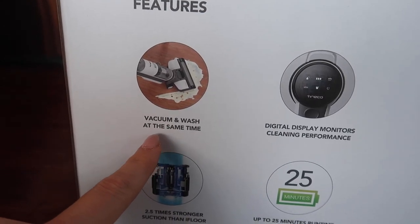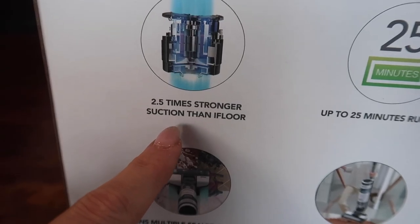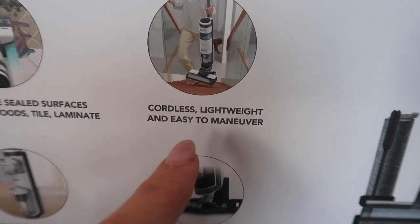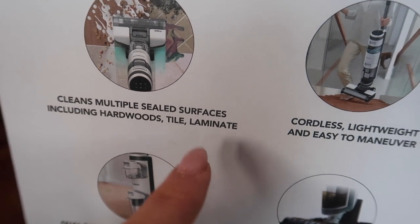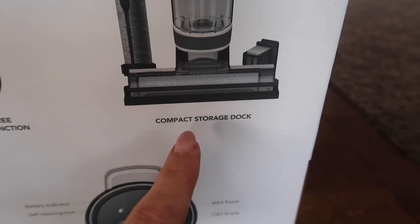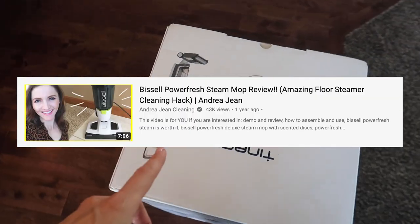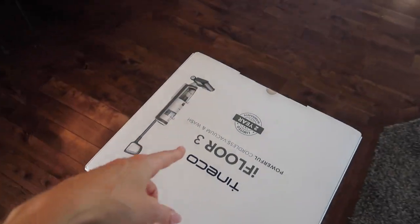What can you expect from this vacuum and wash at the same time? A digital display that monitors cleaning performance, 2.5 times stronger suction than iFloor, up to 25 minutes run time, cordless, lightweight and easy to maneuver. Cleans multiple sealed surfaces including hardwood, tile, and laminate. And a compact storage dock. I did a previous video on the Bissell mop and vacuum — I'll link that below — but you cannot use that on hardwood floors. It's perfect for laminate and tile.